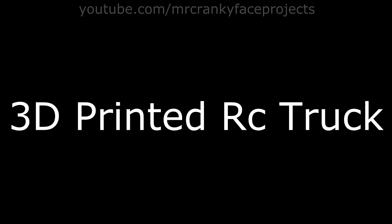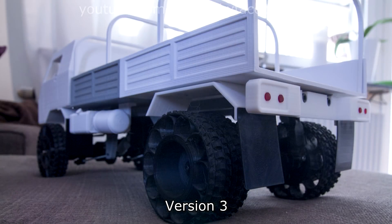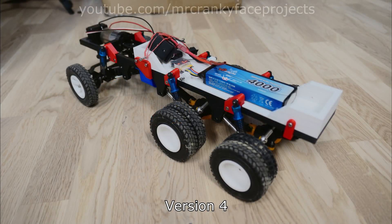Hello everyone, time for an update on the 3D printed RC truck. I've been working on a 4th version on and off for a very long time, in fact ever since I released the 3rd version. What I wanted to achieve with this new version was a 6x6 drivetrain, quieter running, and a better off-road ability.